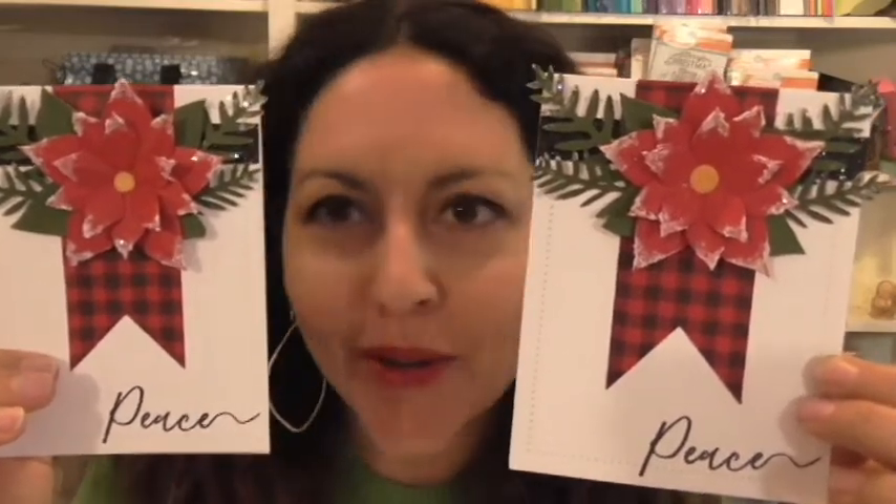There you have it — our beautiful poinsettia card! Let me hold up the original one so you can see the difference in the size of the centers. I really kind of like the small center, but I think they're both pretty. Hopefully you enjoyed the tutorial — it's fairly simple. Putting together the poinsettia takes a few steps of flower shaping and embellishing with Sparkle Cuts and Modeling Paste, but definitely worth it for that fun frosted feel.